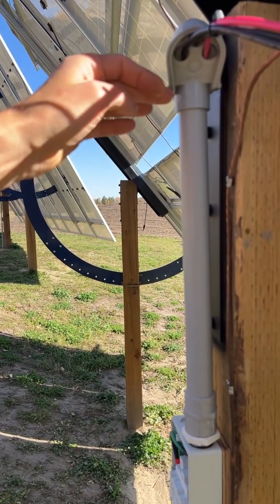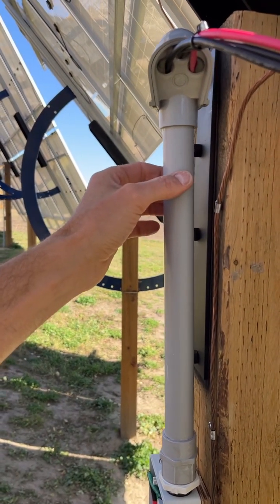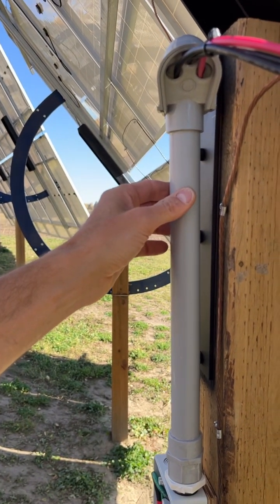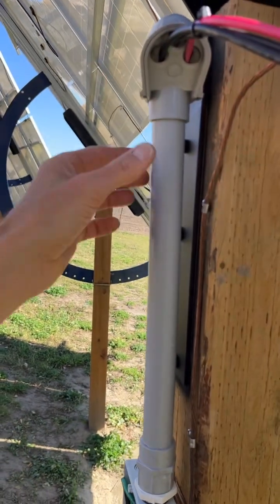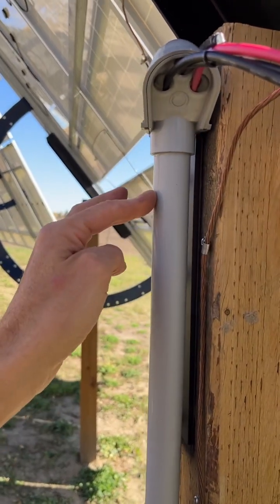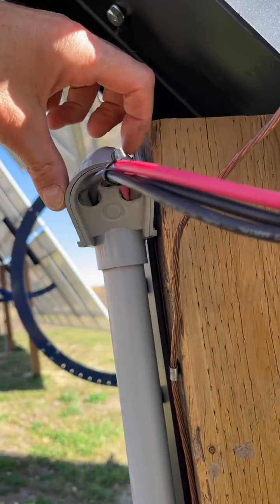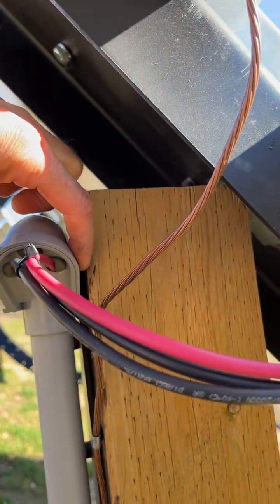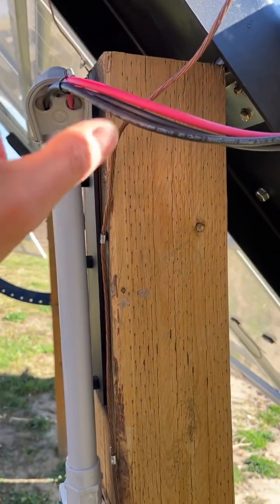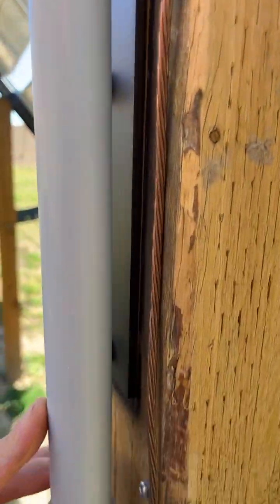I believe I read somewhere you can have 1.5 meters freestanding, but that's probably for metal conduit. They're probably going to get me to mount that because it probably won't pass code. Maybe we'll throw a metal strap around this to secure it, or pull the cap and put a screw through and pack it in up here — we'll figure that out in another video. Positive, negative, and ground come in here and go on down.